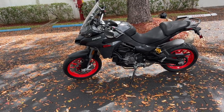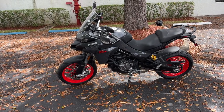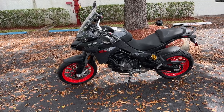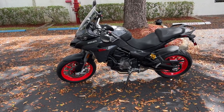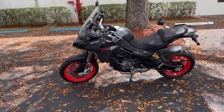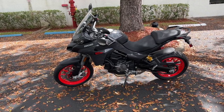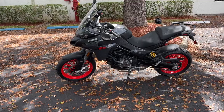This particular bike weighs about 438 pounds dry. It also weighs 496 pounds wet, and that's for the S version. The dry weight of the regular V2 is 202 kilograms or 445 pounds, and the wet weight of the S is 225 kilograms, which is 496 pounds.